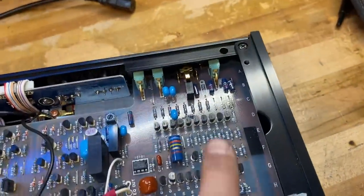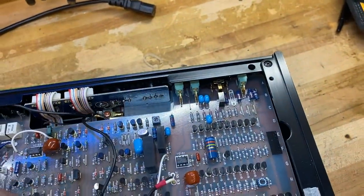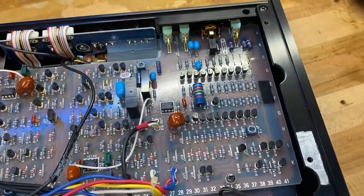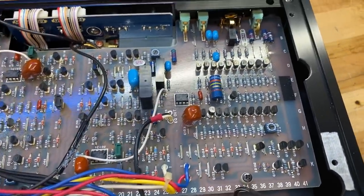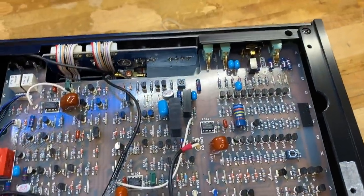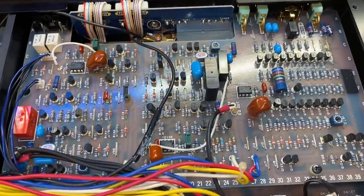Here in this area is the phono section. You can see all the components necessary for moving coil — there aren't as many as necessary for moving magnet, but about half of this board is essentially the phono section. We're looking at the left channel here at the top, and there's an additional board just below it that you would access through the bottom panel for the other channel.